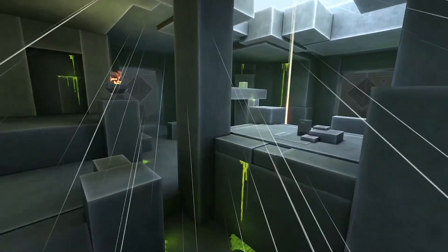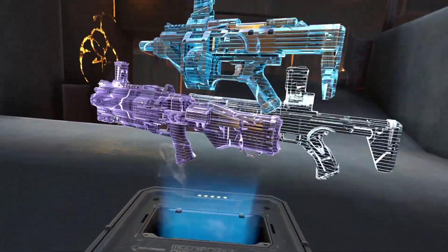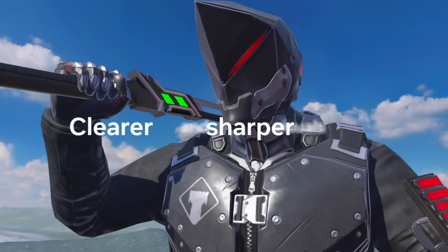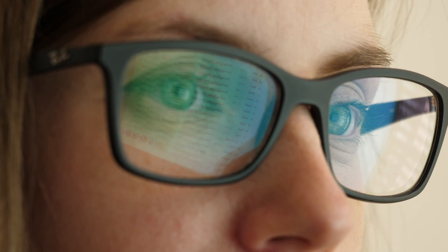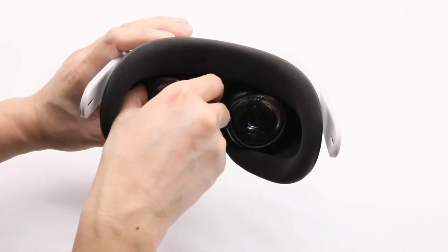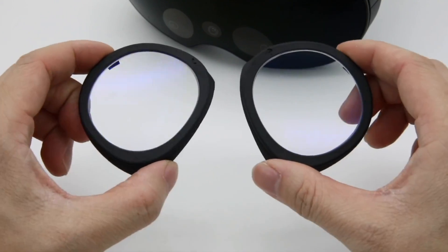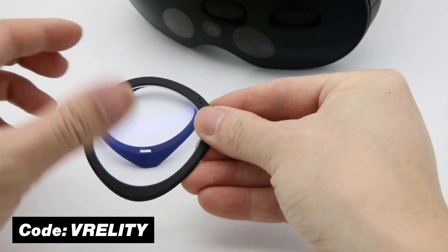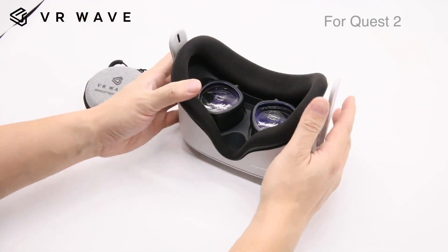A quick word from the sponsor of this video. If you feel like your screen in VR is too blurry or you wish your graphics looked sharper, you might want to check out the lenses from VR Wave — especially if you're also wearing glasses or contacts in real life. They make lenses for VR headsets like the Quest 2 that you can just click in and start using, and they even make them for the Quest 3 and PlayStation VR 2. Use the code Ferality for a 5% discount on your total purchase. Link is in the description below.